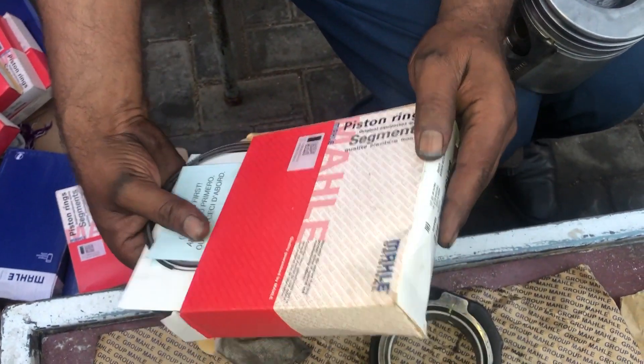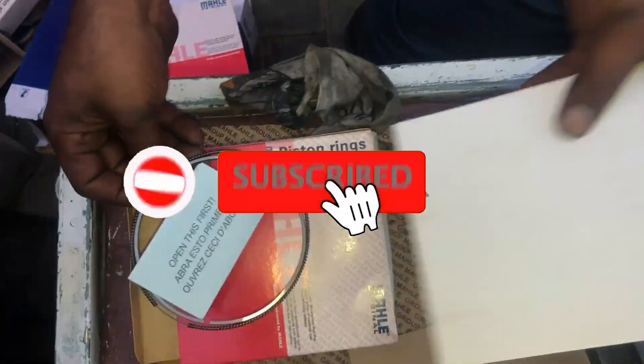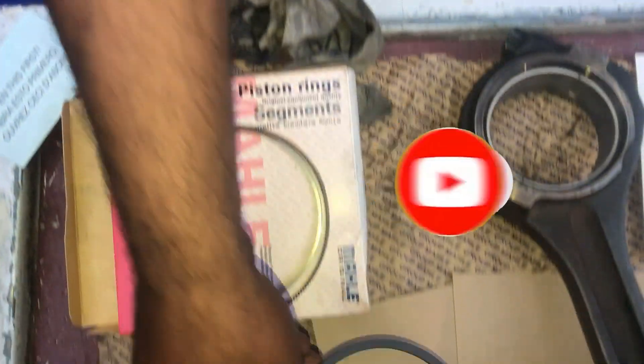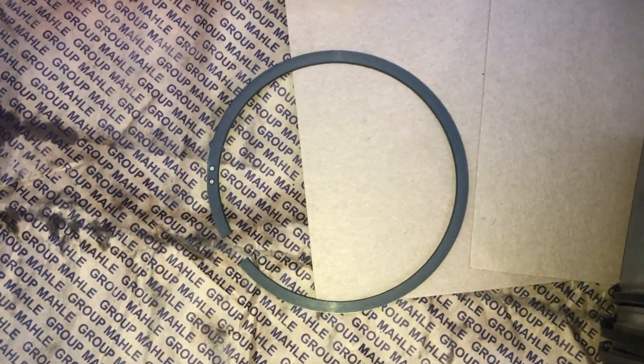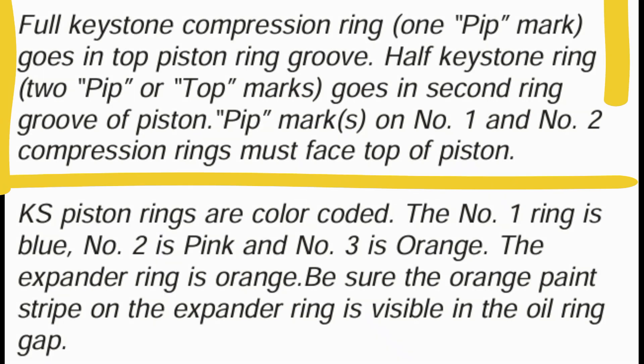First we have to install the piston rings onto the piston. Here are two types of piston rings: one with the pip marks and the other with color coding. This is the piston ring with the pip marks — one pip mark and two pip marks — and then there is the oil ring. The full keystone compression ring with one pip mark goes in the top piston ring groove. The half keystone ring with two pip marks goes in the second ring groove of the piston. Pip marks on number one and two compression rings must face the top of the piston.